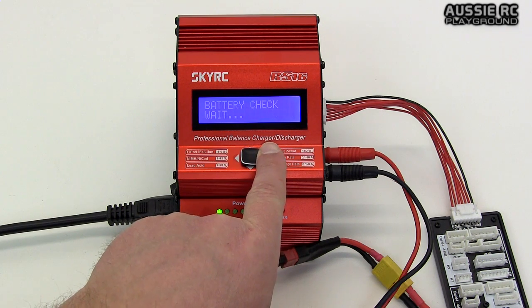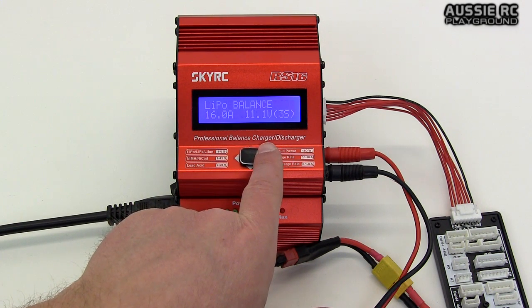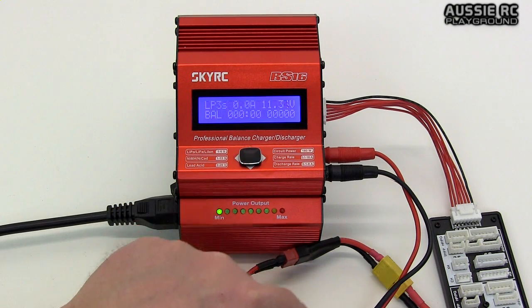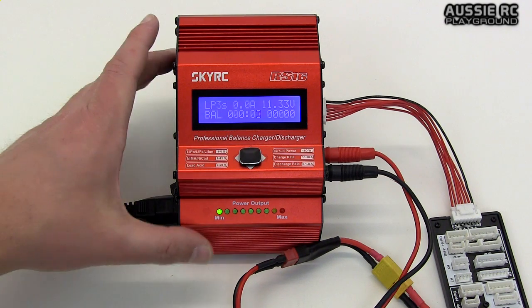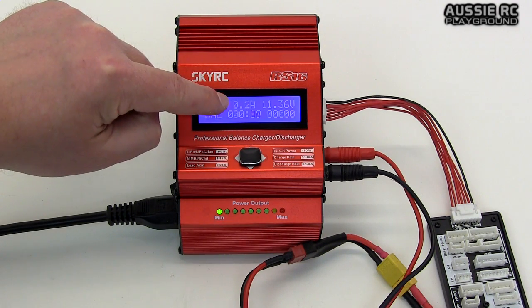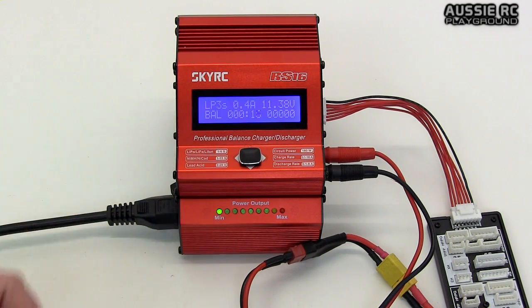Now with everything selected — this is a 3S pack — all we need to do to start the charge is press and hold to the right. It gives you a check to make sure everything is correct, then one quick click to the right and it starts charging. Very rarely do I have batteries that will go all the way to 16 amps and hover there — they do peak at 16 amps but don't normally stay there.